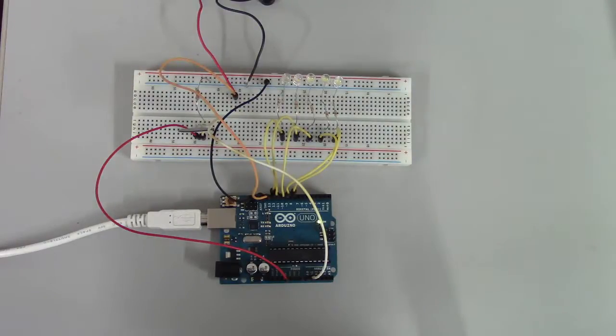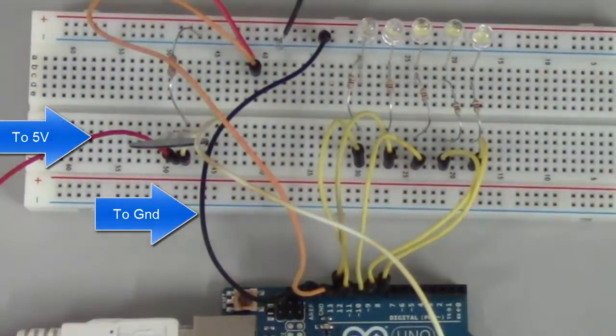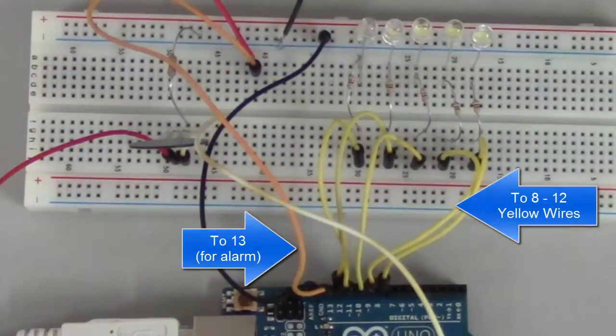Using regular 7-segment displays or liquid crystal displays is nice, but watching the data change is hard to do when you have these digits that are changing. There are many different ways to visualize data, but I think this is one of the better ways to do it.